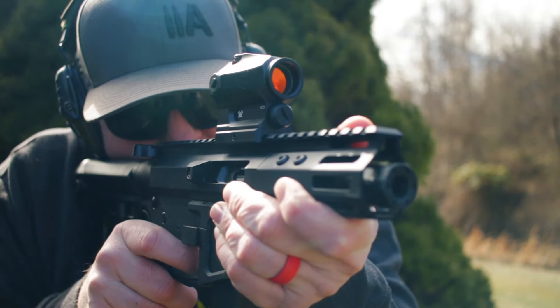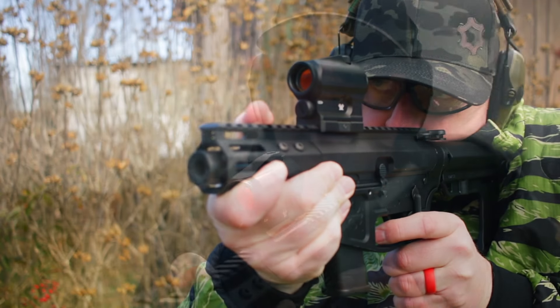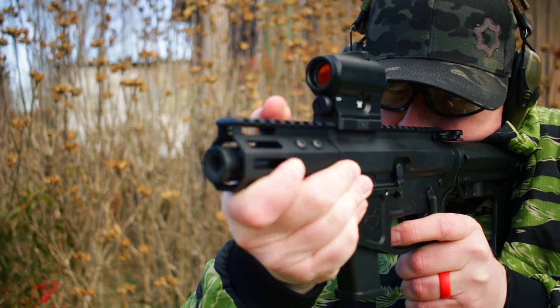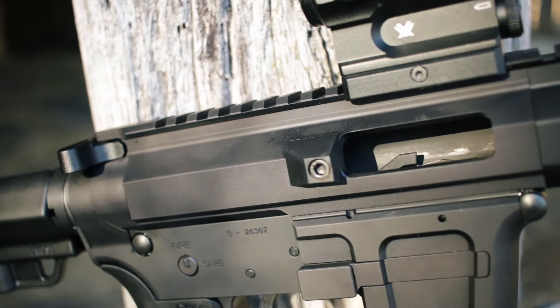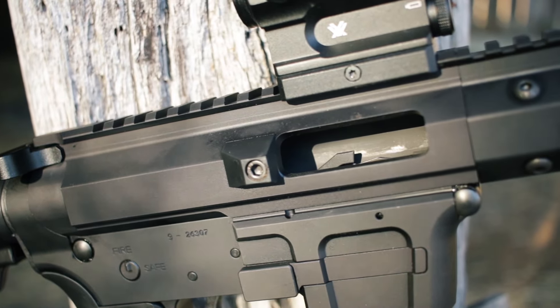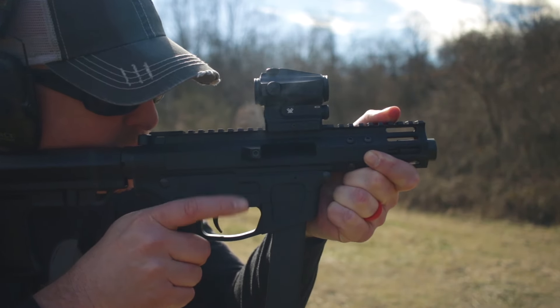I do think it feeds a little easier if the magazines are not loaded all the way to the top. So just leave one out of each magazine — a lot of guns are like that. As far as the different brands of magazines, I didn't see any differences. They all ran great. One thing Foxtrot Mike is known for is their patented last round bolt hold open, and it worked for me every time.